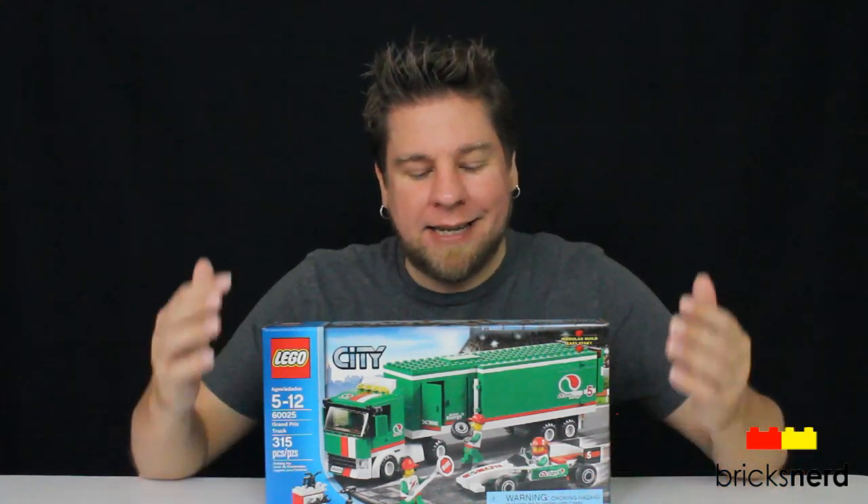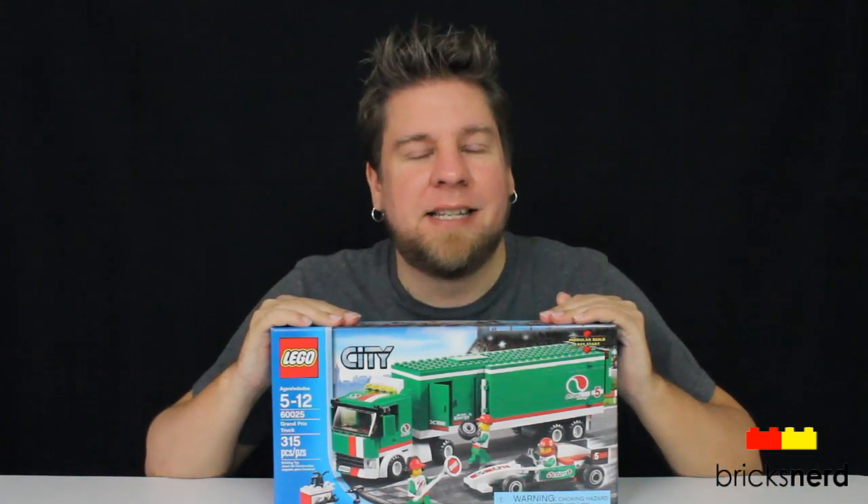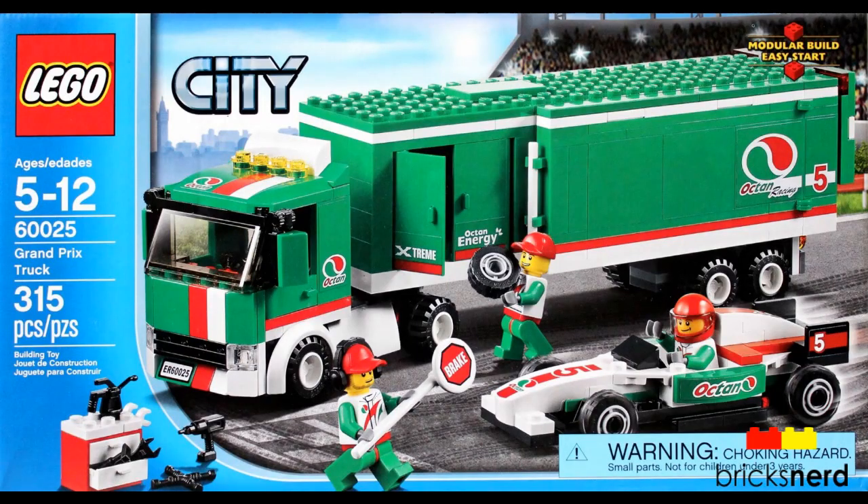Hey Lego fans, it's Mike DeBriksnerd, and today I've got one of the 2013 City Sets to review. It's number 60025, Grand Prix Truck. It comes in at 315 pieces. You get three minifigures — the driver of the car and two of the pit crew. This set costs about $30 US.